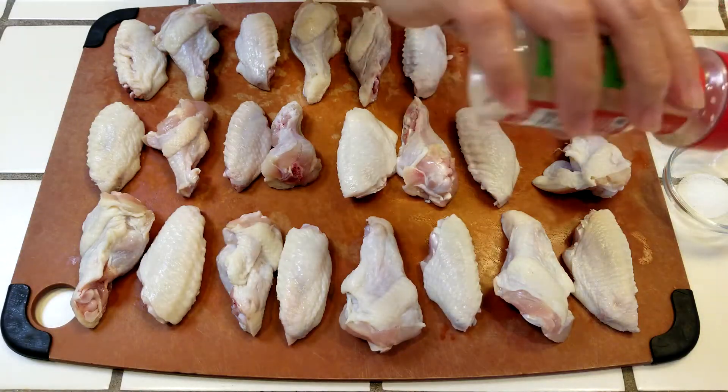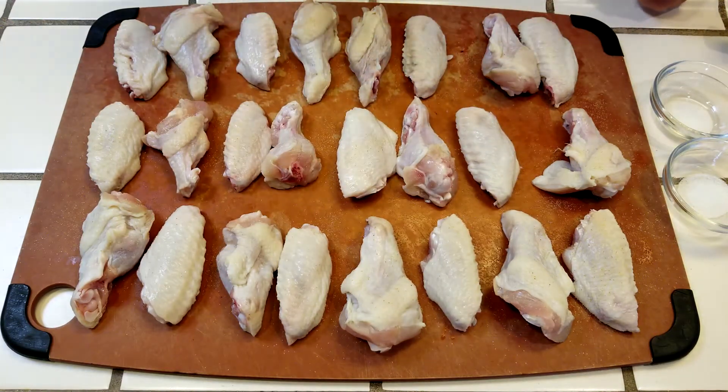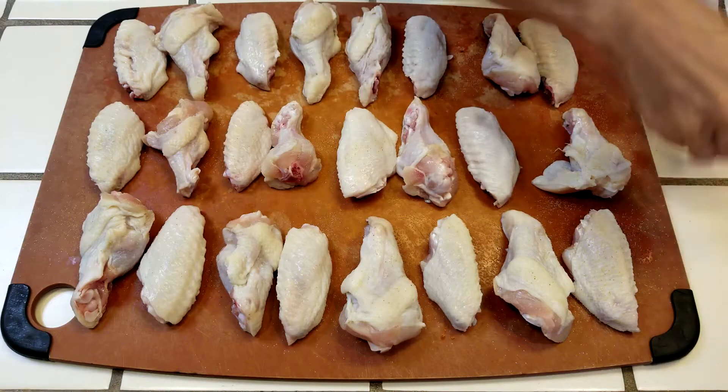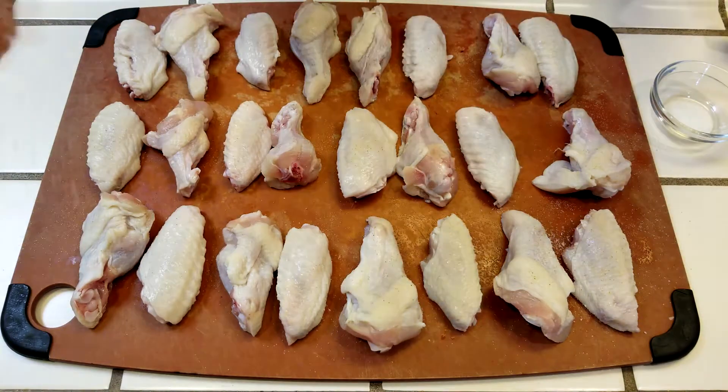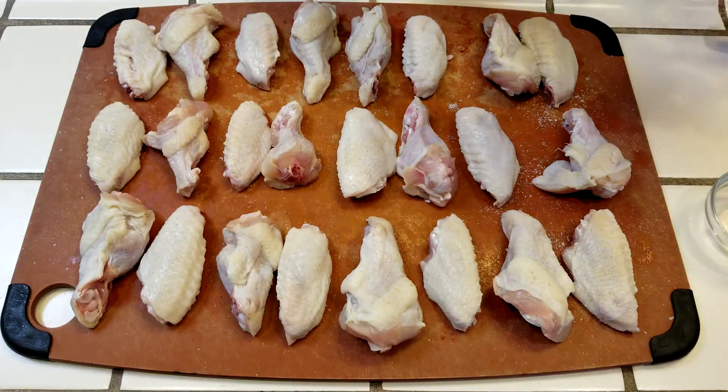We'll season the wings with garlic powder, salt, and MSG. As Jane mentioned earlier, MSG got a bad rap in the 70s, but the Chinese restaurant syndrome attributed to MSG has since been debunked. However, if you want to leave it out, it's perfectly okay. Let the wings sit for about 20 minutes.